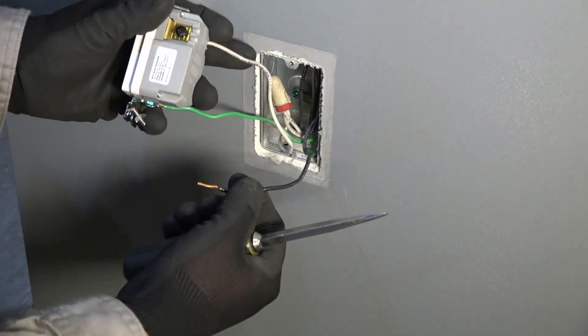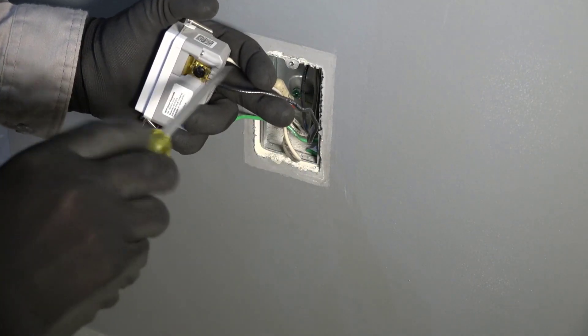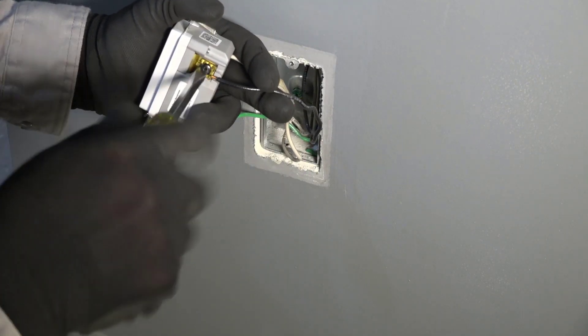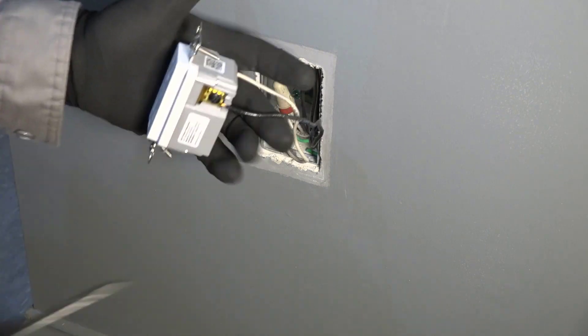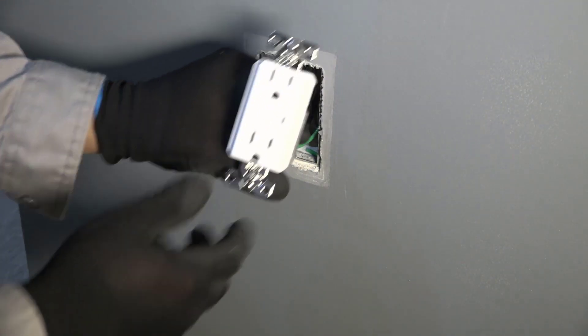Connect the verified hot black conductor to the hot terminal on the smart receptacle. If a three-way connection is needed, connect the red wire conductor to the three-way terminal. Otherwise, do not connect any conductor to the three-way terminal on the smart switch. The wiring for the device is now complete.